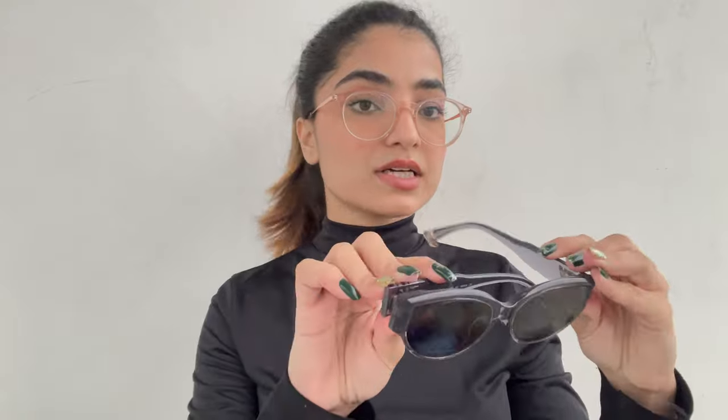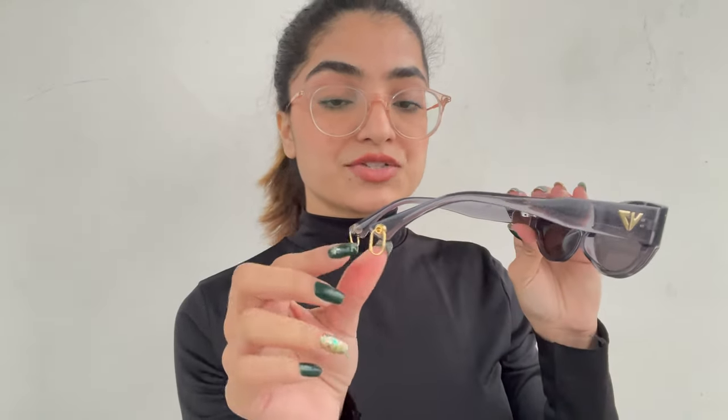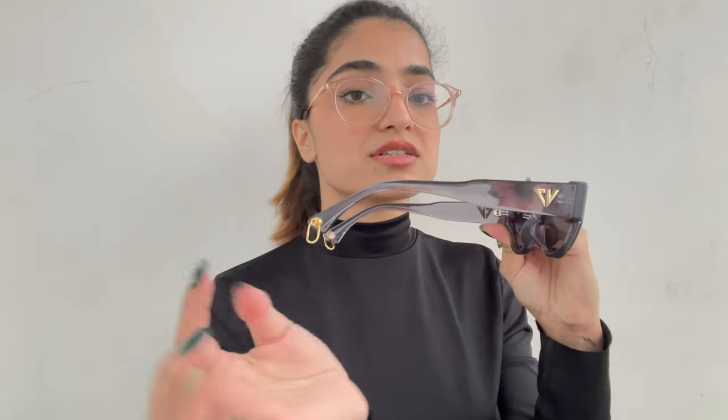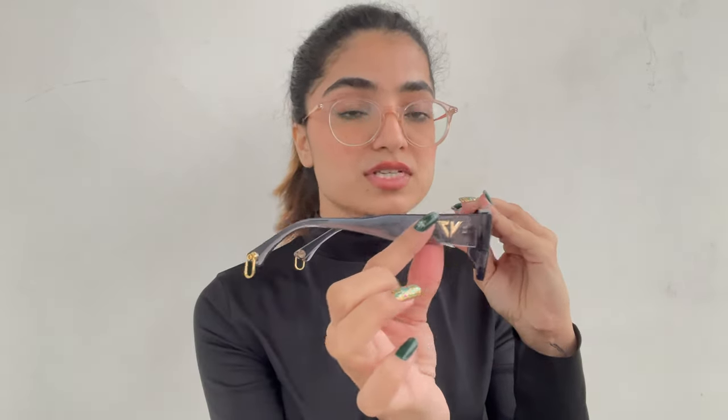The next pair of sunglasses is in a transparent black color and I really love its finishing. These are from the Vincent Chase line — the detailing, the small detailings of this eyewear are really great.